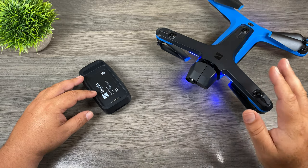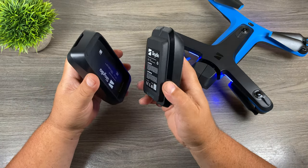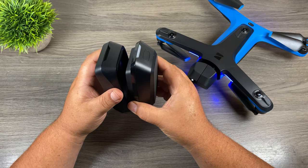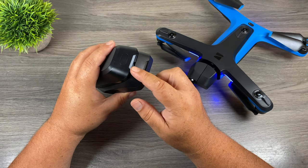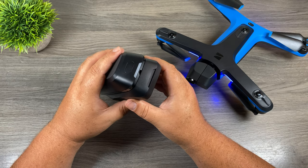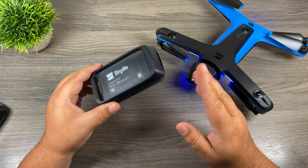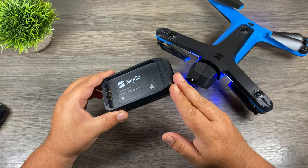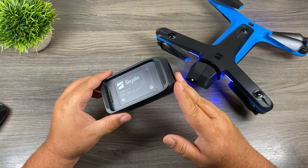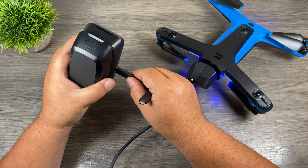Once we plug the dual charger into the drone it's then going to pass the appropriate firmware over to the dual charger. Now Skydio does recommend attaching a second battery to the dual charger when you go to do the firmware update, and the reason being is that you can use the LED light on the battery to signify when the firmware update has been completed. Now if you don't have any spare batteries you can still do the firmware update by just plugging it in without a battery. The only problem is you won't know when the update process has been completed. Skydio just recommends to leave it plugged in for five minutes and then it should be done.